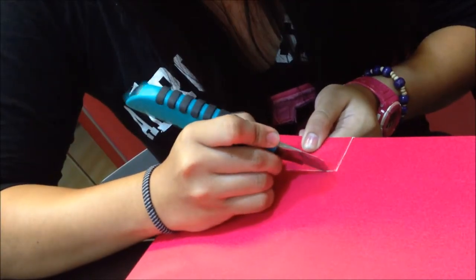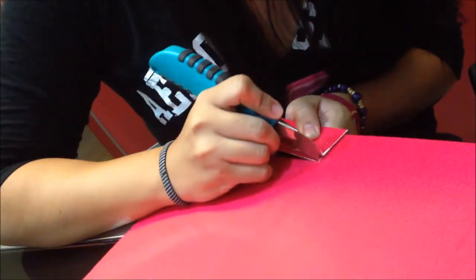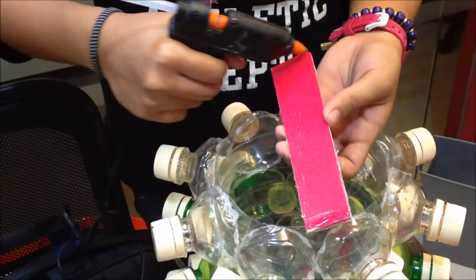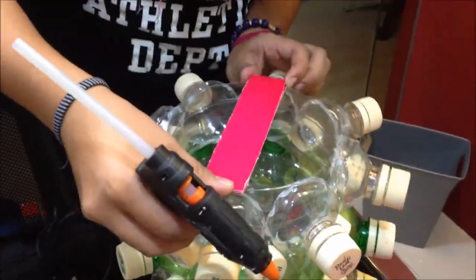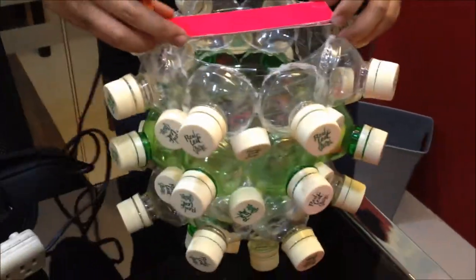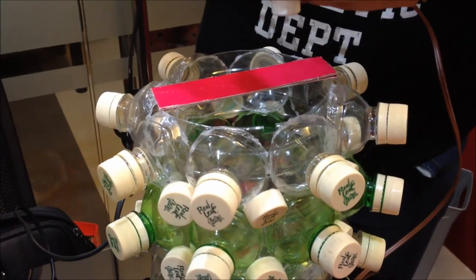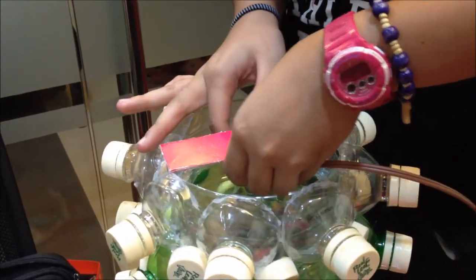Step number 6: Cut a piece of cardboard or folder to support the light bulb. Step number 7: Glue the cut piece of cardboard under the container to support the light bulb. Step number 8: Glue the light bulb onto the cardboard using a glue gun.